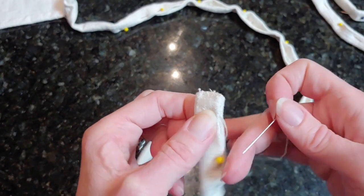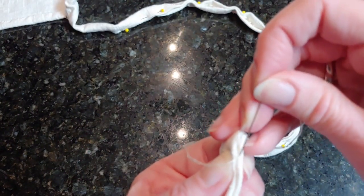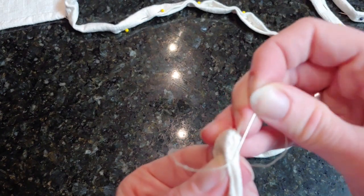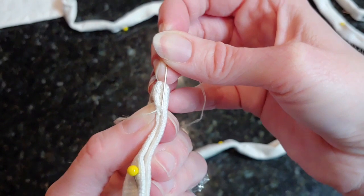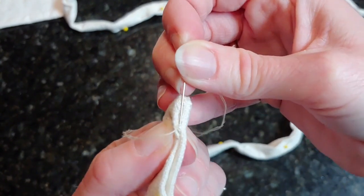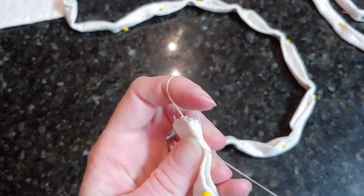What I do is right here on the edge I will run my needle under a couple threads on the right side and then a couple threads on the left side, and then pull it through.